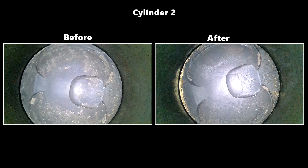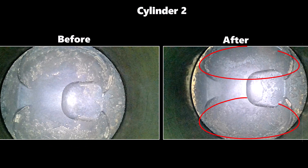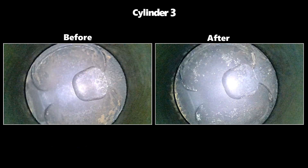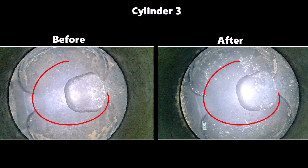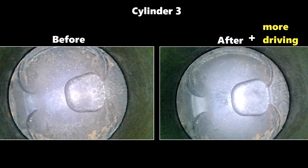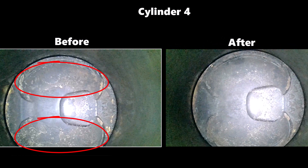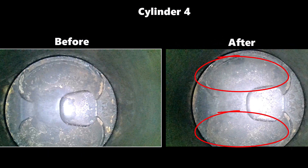Cylinder two is improved as well, but not as much as cylinder one. If you focus on the highlighted areas, you'll notice there's less buildup compared to before. You can also see some improvement in cylinder three in the highlighted areas — in fact, the next day I did a bit more high-speed driving and cylinder three ended up looking even better. Cylinder four is also cleaner with less buildup in the highlighted areas, but not as pronounced as cylinder one.